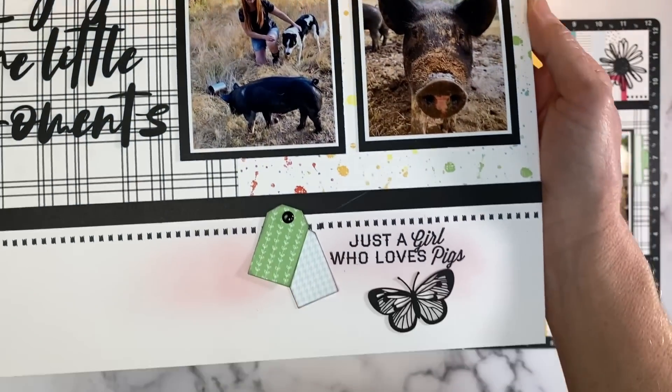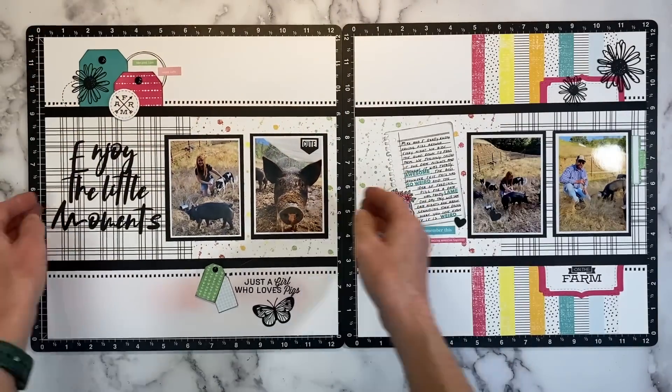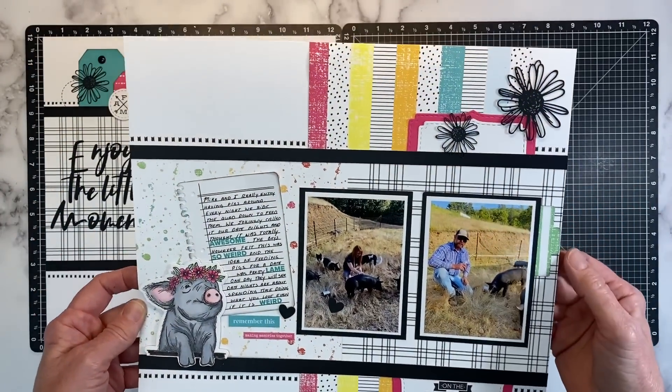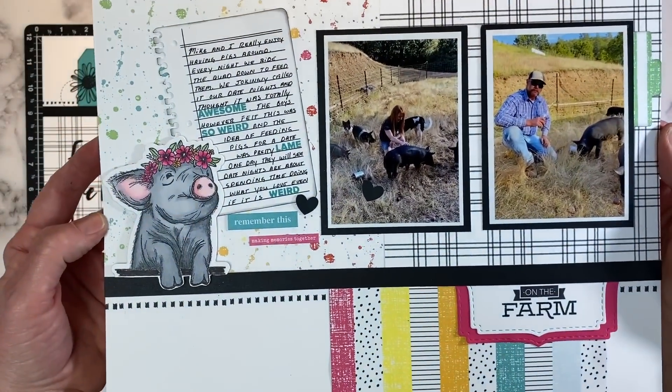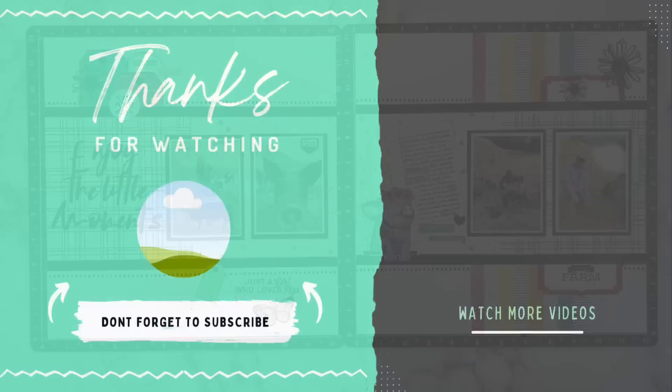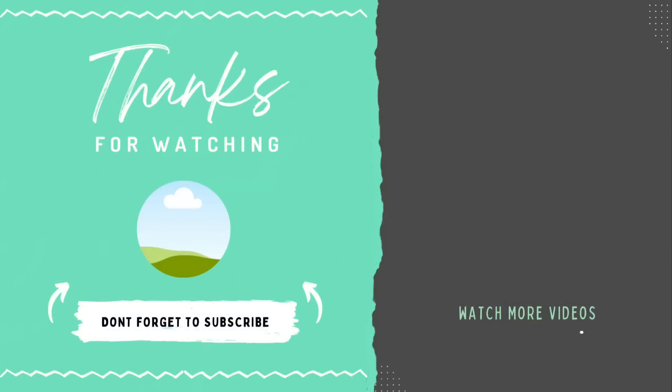Thank you so much for spending time with me today. I hope you were inspired by this project. If you want to join in on Close to My Heart's live Facebook events, be sure to order your kit in time so you can join in on the fun. I will have everything listed in the description box below. For more information, click 'see more.' Thank you again, and I'll catch you next time. Bye!